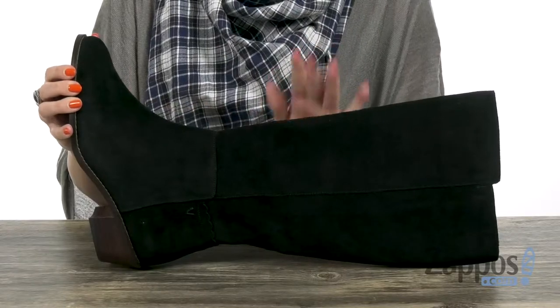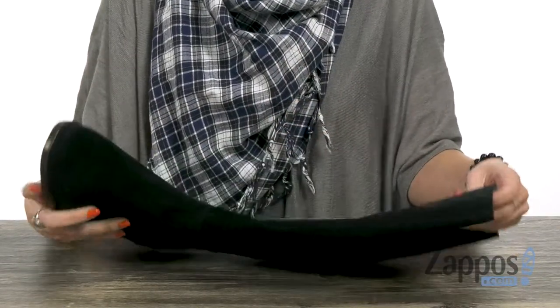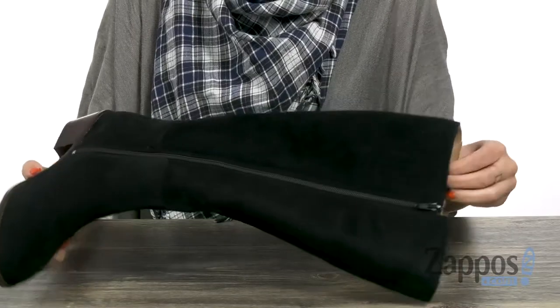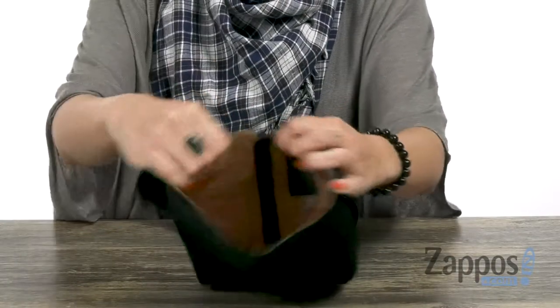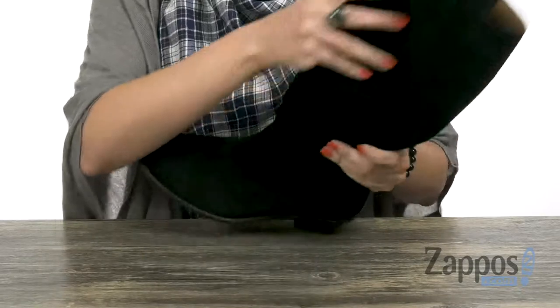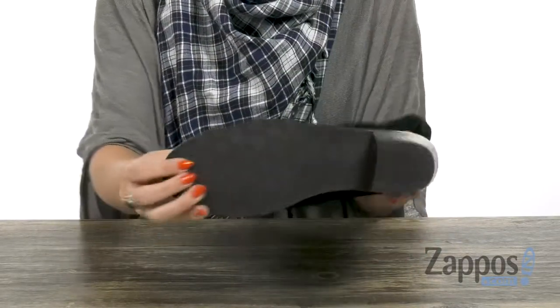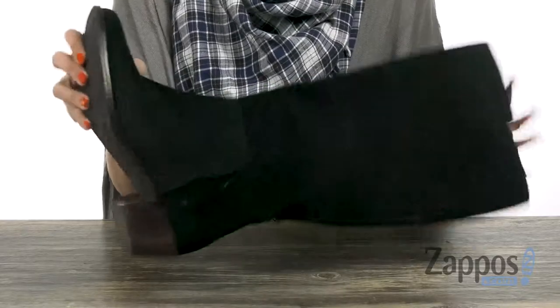These boots are made with a weather-resistant suede upper that's got a rounded toe. The opposite side is going to give you a full-length zipper and there's a little bit of stretch here at the top. On the inside, you've got a soft microfiber lining — it feels great against the skin. You do have a leather-lined footbed with some cushioning, a low heel, and it's all going to be on top of a durable rubber outsole.